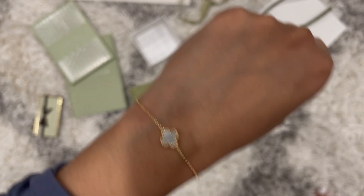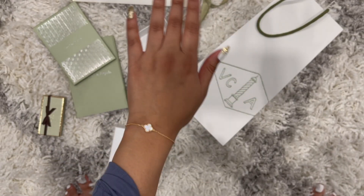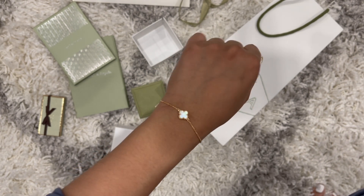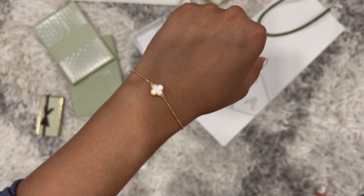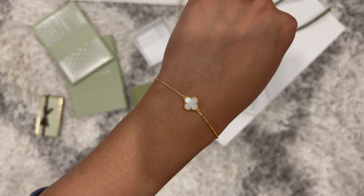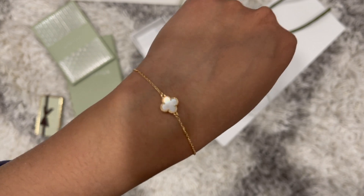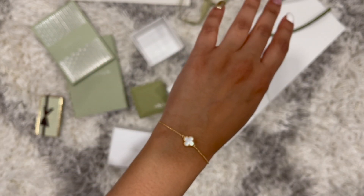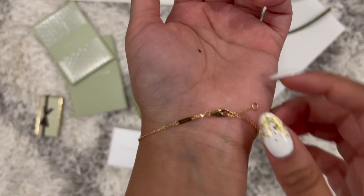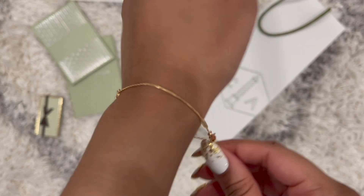Here it is on my wrist — it's super tiny and dainty. I think this is the smallest size of Alhambra you can get. It's called the Sweet Alhambra — 1,660 Canadian dollars before taxes, around 2,000 after taxes. I definitely want to get the matching necklace and ring as well.